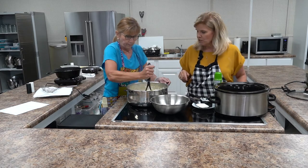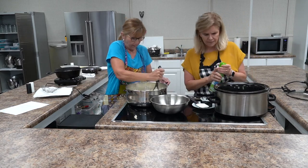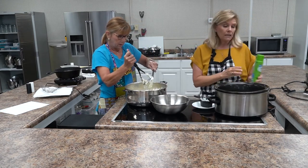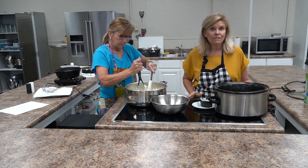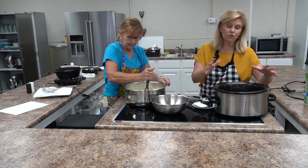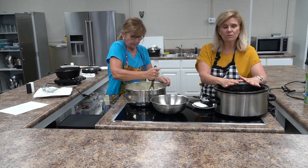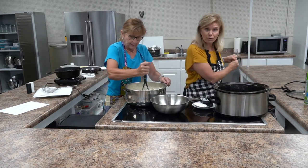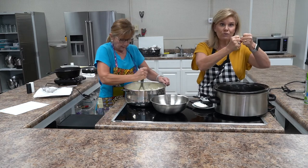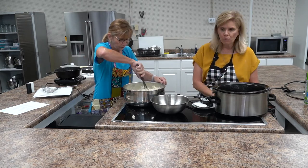When the potatoes are completely mashed, we're going to put them in a crock pot. I'm going ahead and spraying the inside with cooking spray. Many of you may use crock pot liners — if so, you'd cover it with a liner and put the mashed potato mixture in. If I'm doing this ahead of time for Thanksgiving or Christmas, I'll put it in the liner, close it up, refrigerate it, and then the morning of the holiday I'll put it in the crock pot and cook for a couple hours on low.